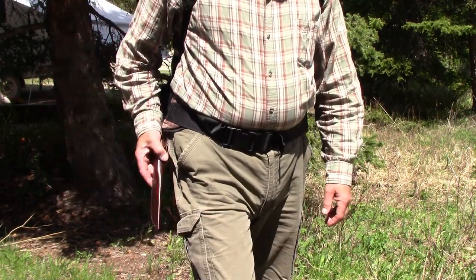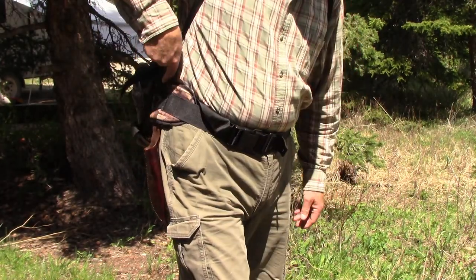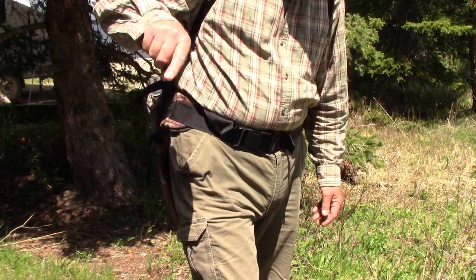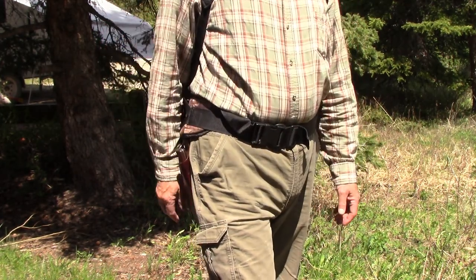Another thing I like about it is that it's easier to get the knife in and out. Instead of blindly searching trying to put my knife back in, feeling with your fingertip trying to get it back in the sheath — with a swinging sheath like this, I can pull it around to the front, clearly see what I'm doing, and put my knife away.